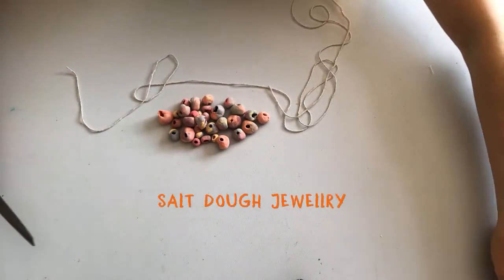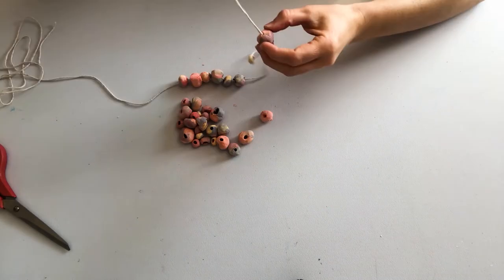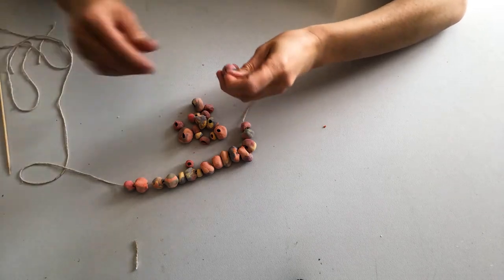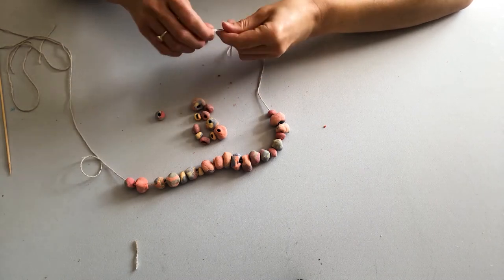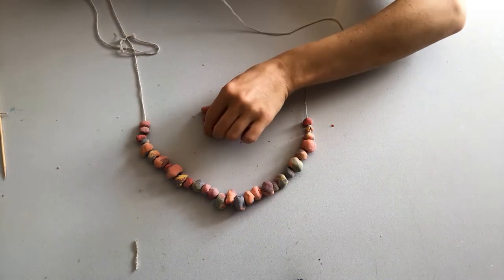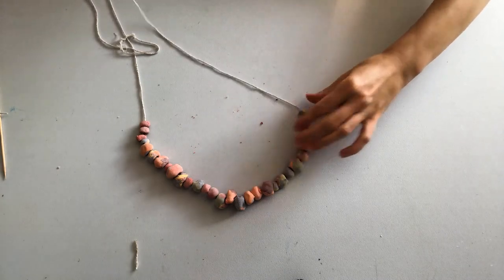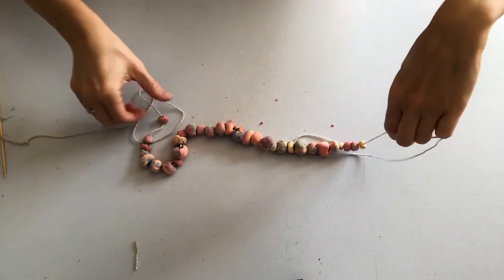I've decided to make myself a necklace, so I'm threading on all of my salt dough beads in different arrangements, thinking about colour and size as I do it. Then just really simply I'm going to knot it at the back — and this is quite a long one because there's so many beads — so lots of ideas for jewellery making here. You could also make a bracelet. Lots and lots of possibilities for creative and very original jewellery making.